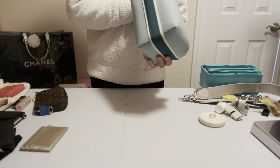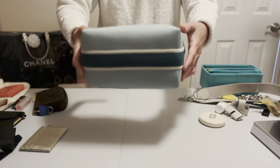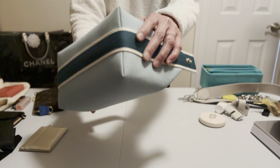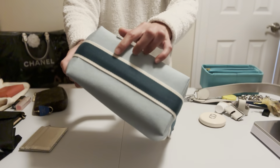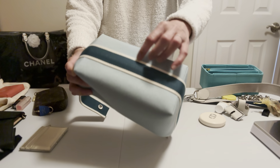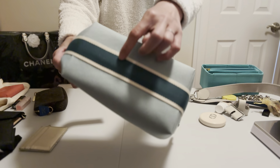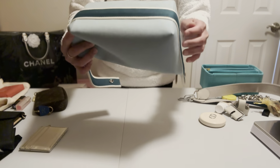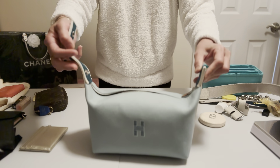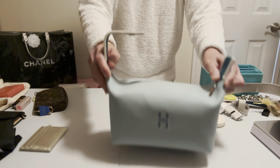Now let me show you the wear and tear after almost one year. You can see the corners are still brand new — nothing damaged. There's a little bit of dirt on the bottom because of the white trim around it, but it's just a tiny bit. Besides that, there is no wear and tear at all. The leather zipper pull still looks new.